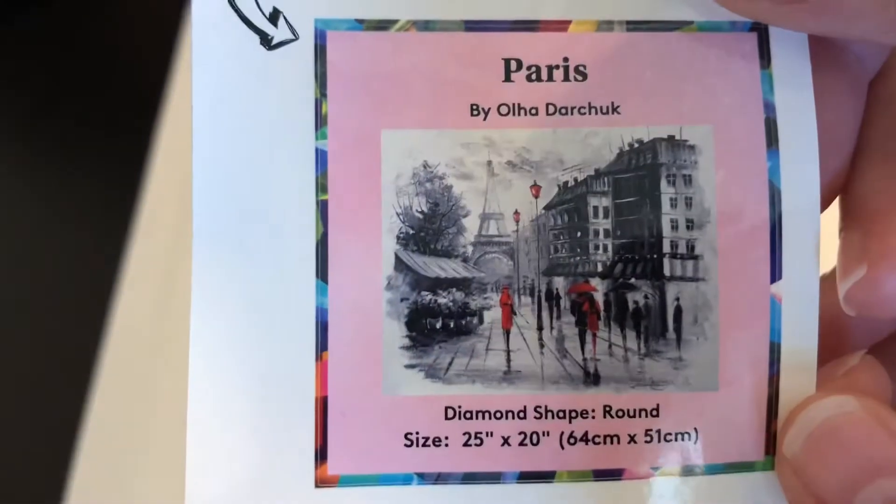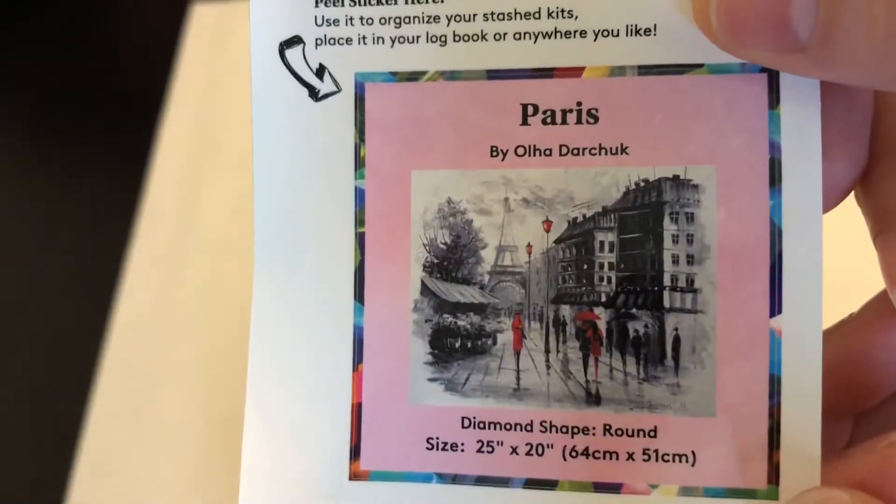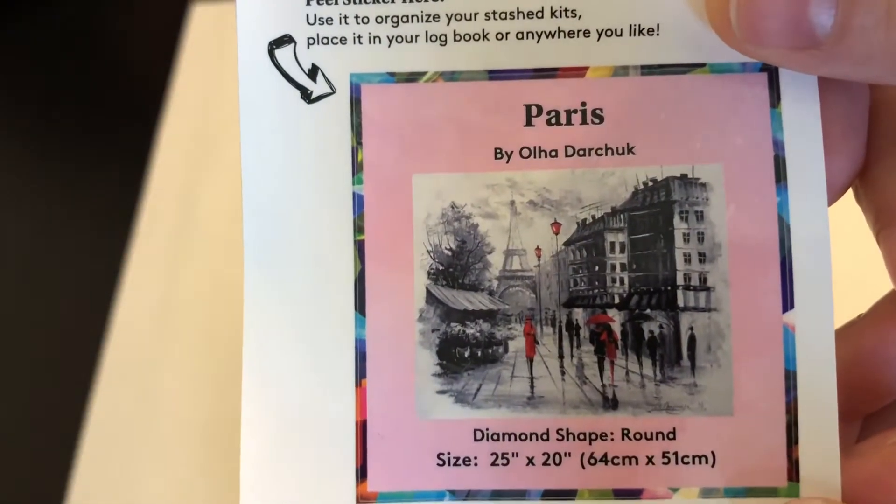Hi guys, it's Bethany. I have a post review for you right now. The piece is Paris by Olha Darchuk and this is a Diamond Art Club Diamond Painting Kit. I started this on January 1st of 2022 and I finished it on February 22nd of 2022.